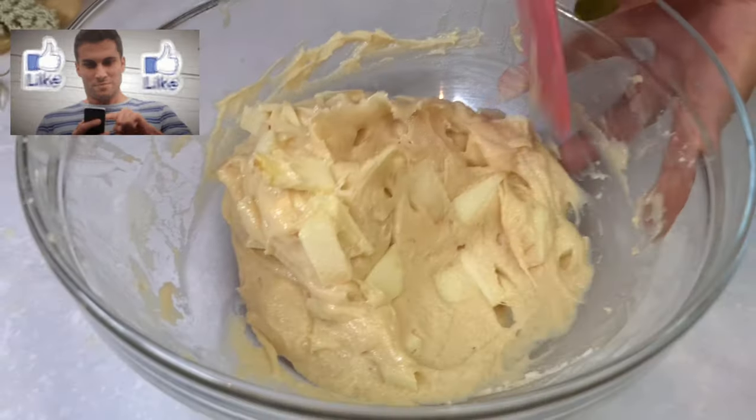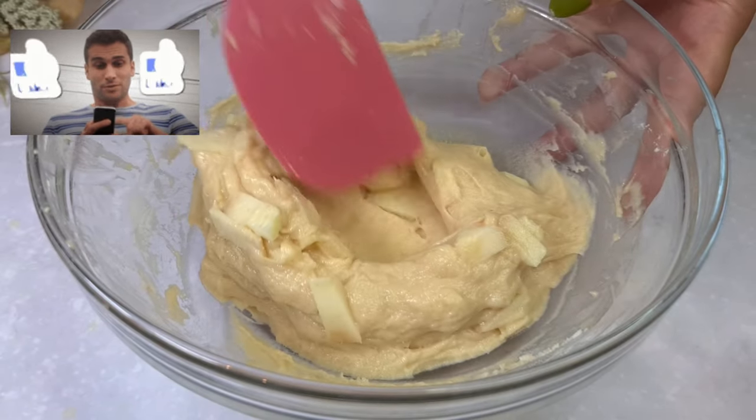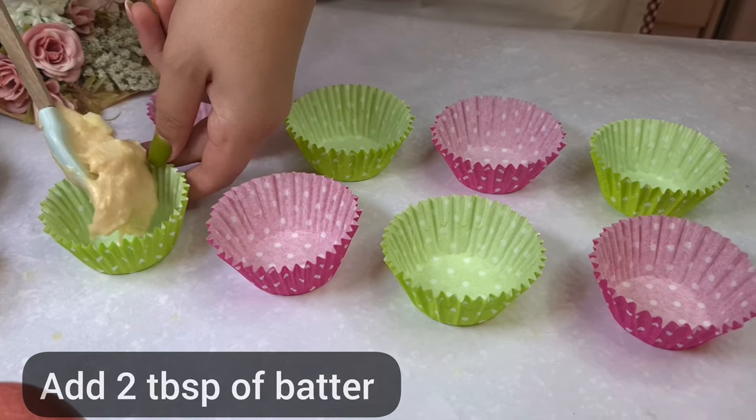If you like this recipe, please press the like button. It's free and it helps me a lot.